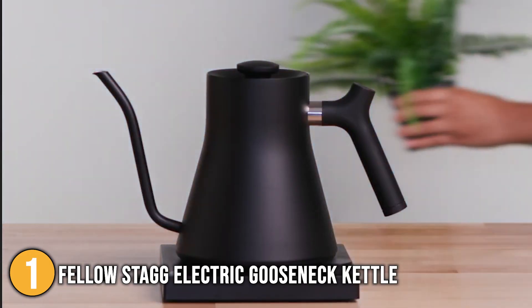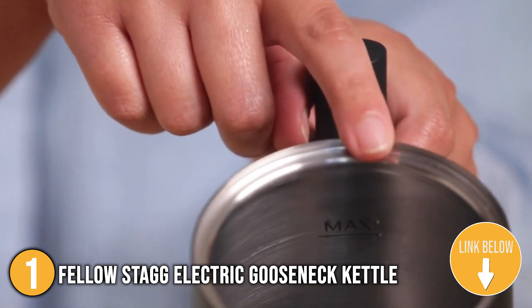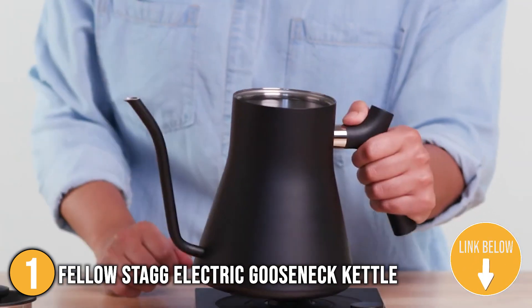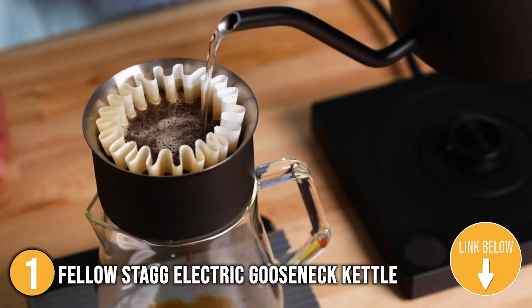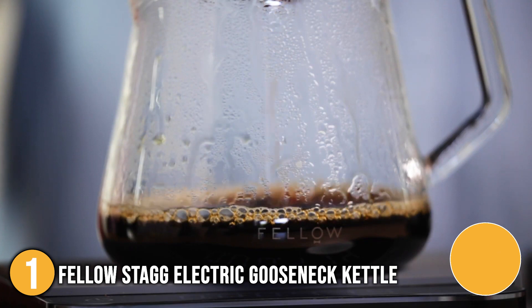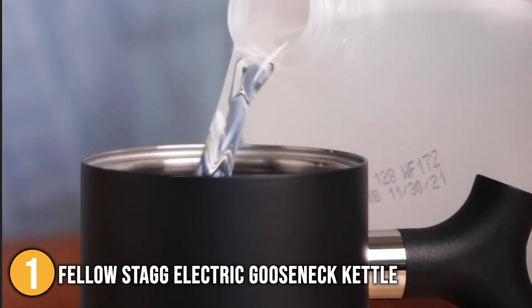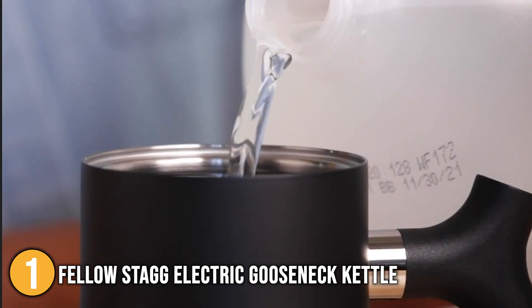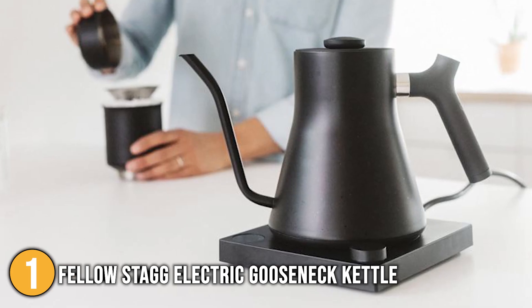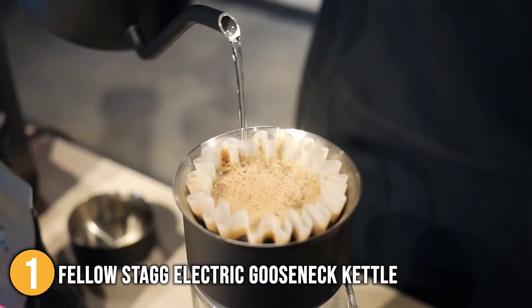Ergonomics are also a strong feature for the Fellow Stag Electric Kettle. Right above the handle, there is a comfortable place for the thumb to rest, making it easier to grip. The handle is weighted and counterbalanced, bringing the center of mass closer to your hand for a smoother pour. The cleaning procedure is easy: after each use, the inside should be cleaned with soapy warm water, and the outside should be wiped down with a damp cloth or sponge and then dried.